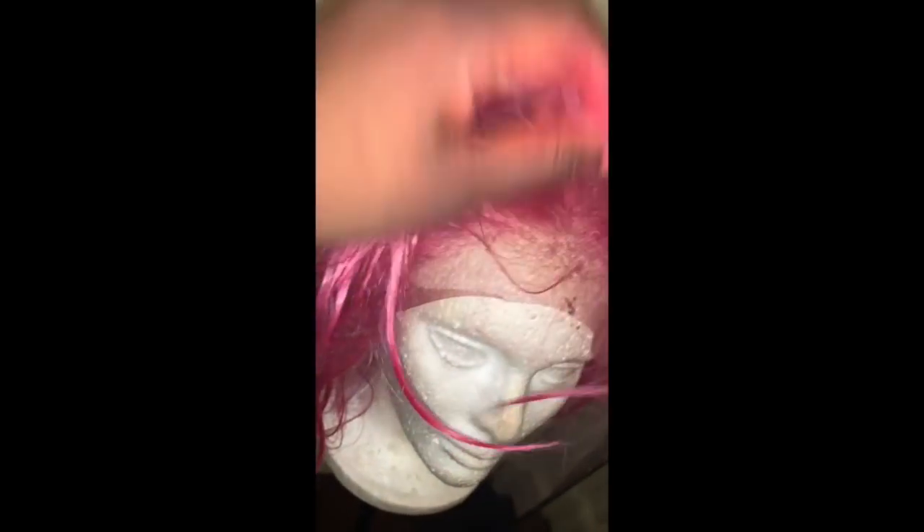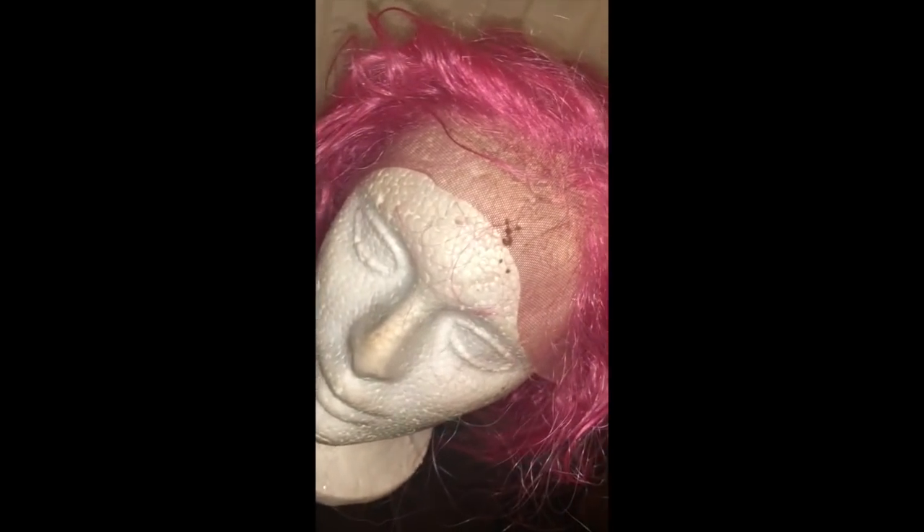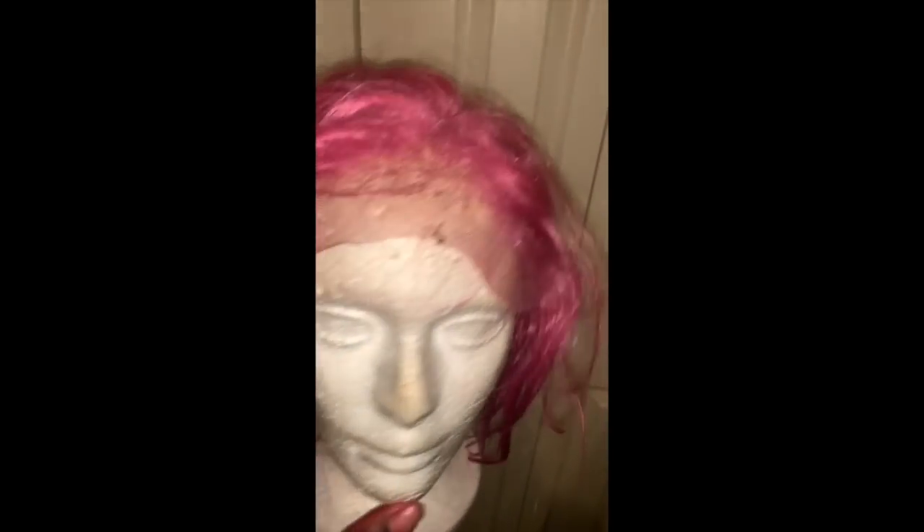Okay y'all — whew, that was interesting. I have it on the wig head now and it looks crazy. Some people wash their wig in fabric softener afterwards but I did not do that. We're just gonna let it dry like this and see what happens — it's all about trial and error. But I'm really liking this color; it definitely took to this wig. I'm excited for the final look — I'll be back with this bad boy tomorrow morning.